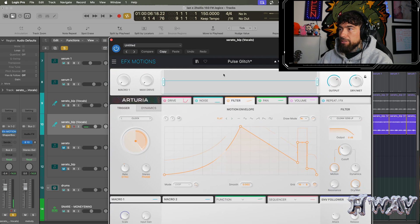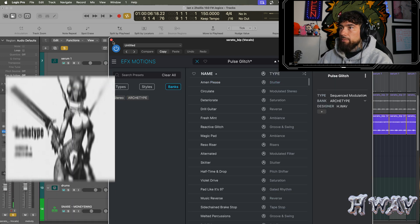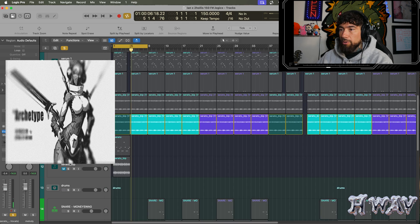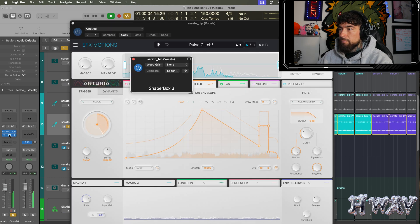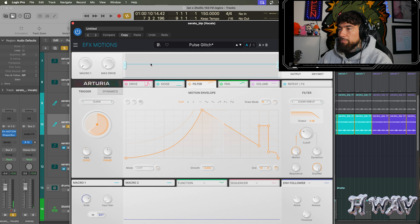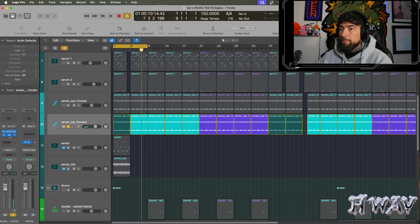So I did some EFX motions with this pulse glitch — this is my preset bank. I'll leave the description down below where to grab that, support your boy. So I added some EFX motion and some shaper box. I just added this little blip or whatever you call it. I will be dropping a shaper box three preset bank very soon for absolutely free.